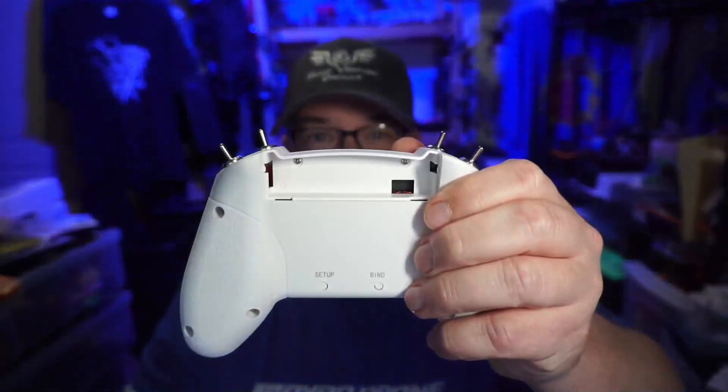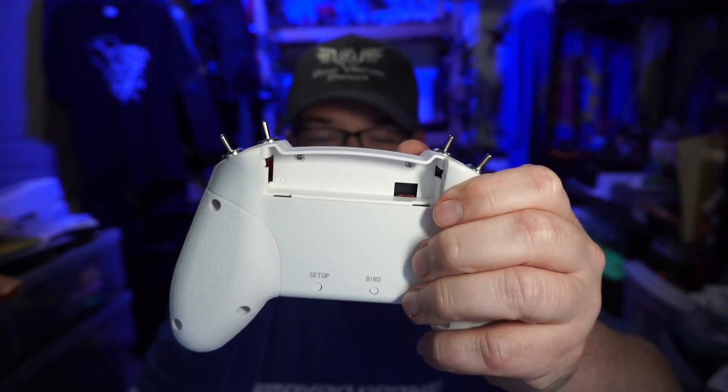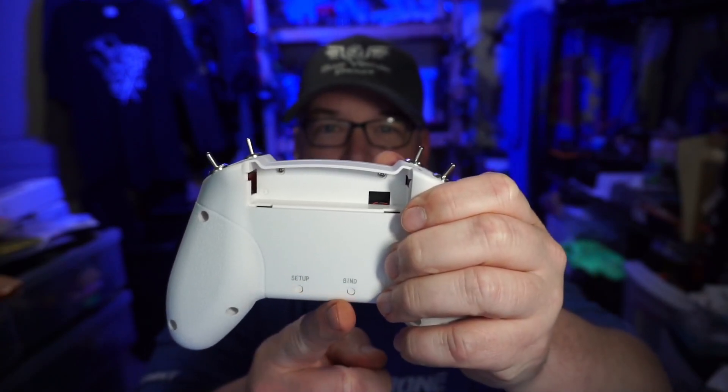They also have an internal battery rather than the battery that goes in the tray. You do have the void in there, so you can maybe stick some whoop batteries in there or other treasures. You can see we've got our setup and bind buttons here on the back, and that's really how you operate it — with buttons and LED flashes, just like the previous iteration. There's no screen or anything.